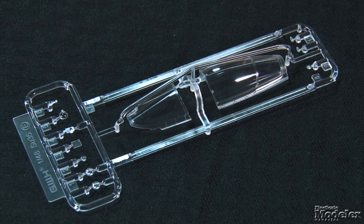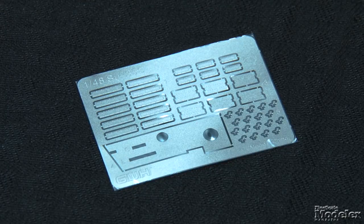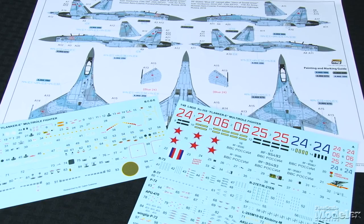In addition to the two-part canopy, the clear parts provide HUD glass, the infrared sensor lens, and landing lights. As a bonus, in the first 2,999 kits, an extra clear sprue provides gold-tinted canopy parts. A small photo-etched fret has flare dispenser covers and formation lights. There's even a guide to place the ladder on the wings. Decals and color diagrams supply markings for three SU-35s, including stencils for the airframe, pylons, and missiles.